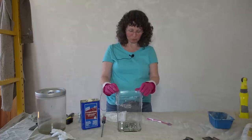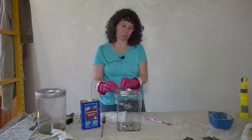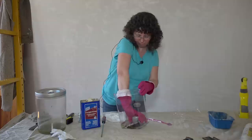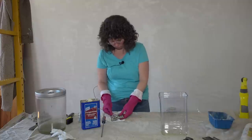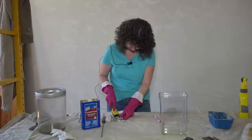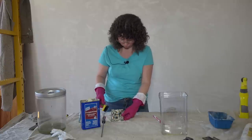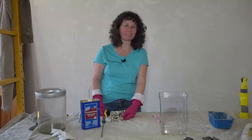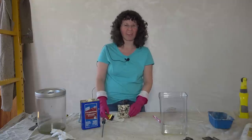We have been soaking this door latch in turpentine for about four hours to see if we can get that oil-based paint off. Let's see if this experiment worked. That is strong smelling - but nothing. Nothing is coming off. Well, it looks like we will have to try another method - turpentine did not work, it's not getting the back side either. It looks like we may have to go with paint stripper on this.